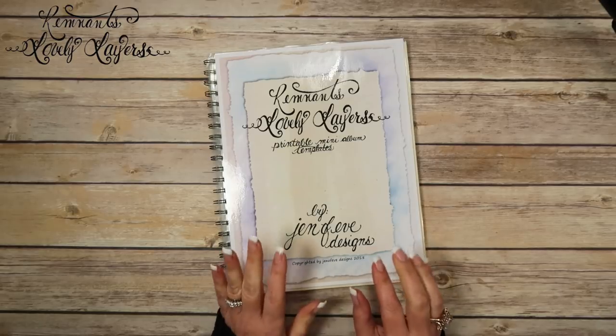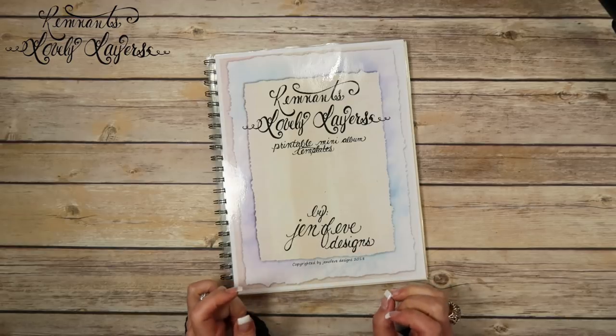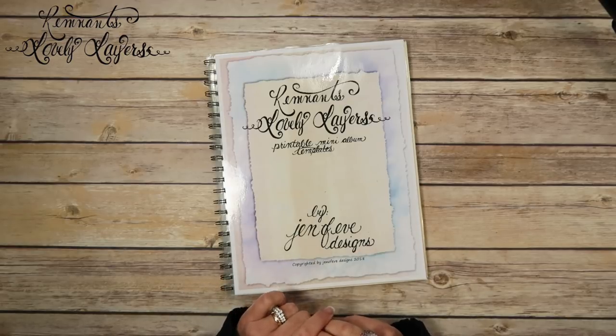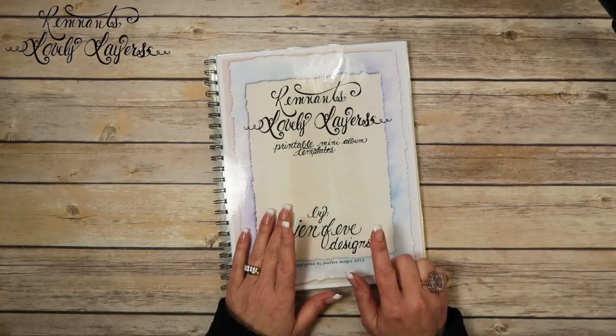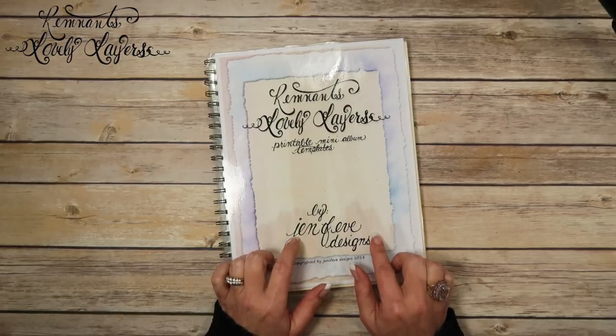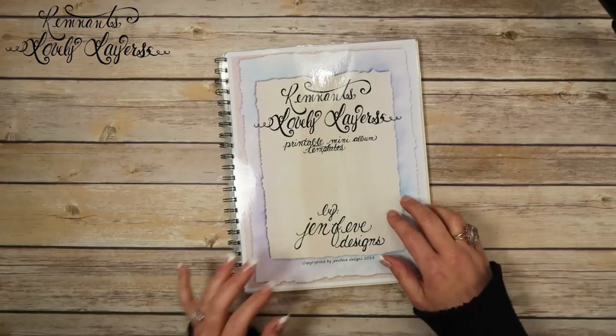Hey guys, I am so excited — we finally get to start on our first mini album using the new printable templates, the Remnants Lovely Layers. My name is Jennifer and I am Genevieve Designs. As usual, the links to the printables will be in the description box below, as well as the playlist to the Remnants Lovely Layers.